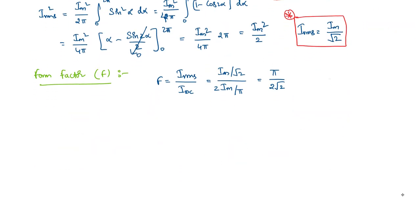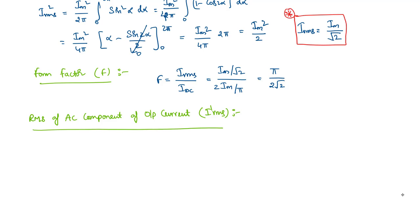Another important value is I'RMS — the RMS value of the AC component of the output current. The output current I can be written as the sum of its DC component IDC and AC component I'. The RMS of the AC component is I'RMS = √(IRMS² − IDC²). This term will be used in the ripple factor calculation, which will be discussed in the next video.